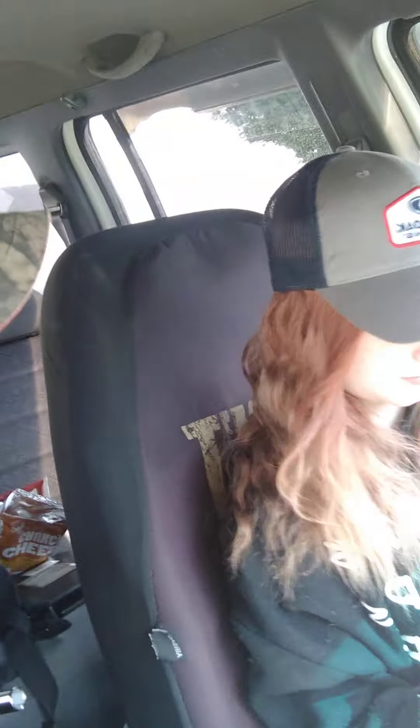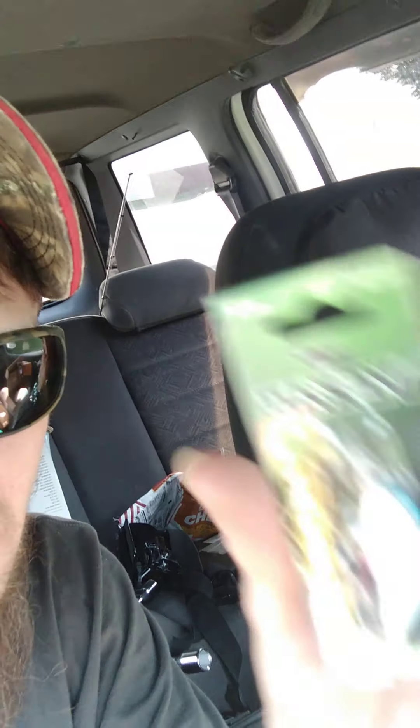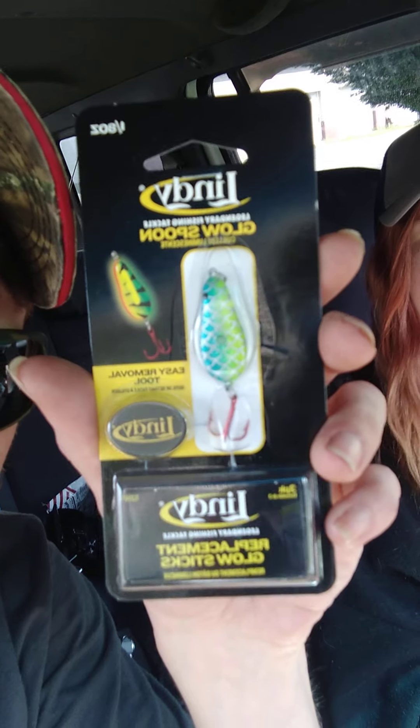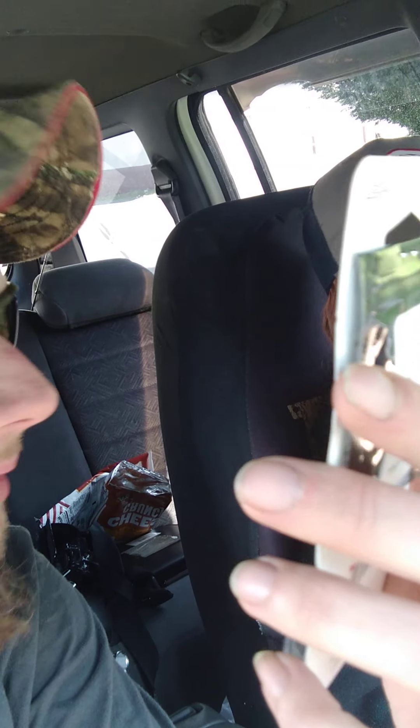I guess that would be for pan fish — jig heads. Oh, this is cool — whirly bird jig heads! That might be alright for trout.